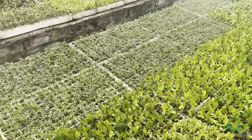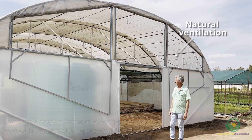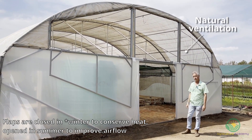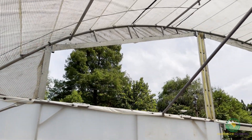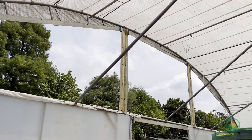The greenhouse is 30 meters by 10 meters — 300 square meters. It's naturally ventilated. In summer we do close the sides, but now we're starting to go into early summer, so we try to cool this house down with a little bit of air movement through it. That's why it's open like this at this stage.